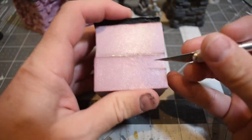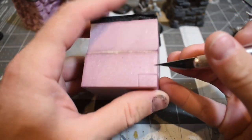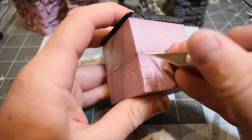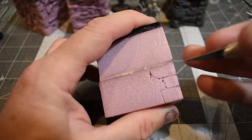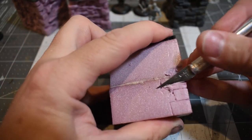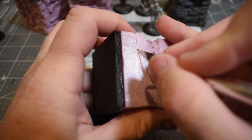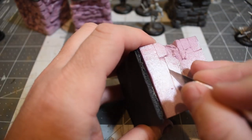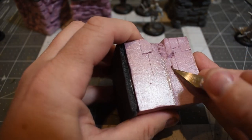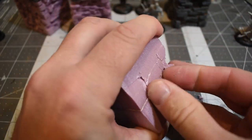After everything has cured — and it doesn't take that long, not like 24 hours like PVA glue — if you're using hot glue, you can leave stuff in your car and it can get hot and everything can come unglued. This Gorilla glue makes a pretty indestructible bond, and you can texture it like foam too. You can also use a hot wire foam cutter on it later if you want.